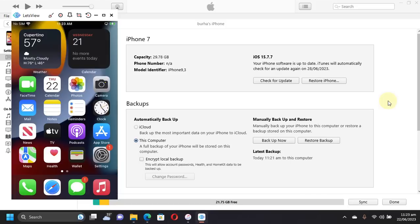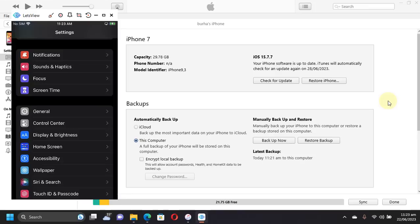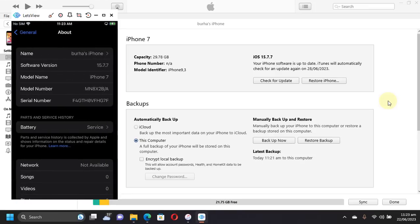Greetings and welcome to a new video. In this video I will show you how to jailbreak iOS 15.7.7 on any device that supports this version with the PaleRain jailbreak. The method shown in this video is completely free, along with all the apps that I will show in this video.